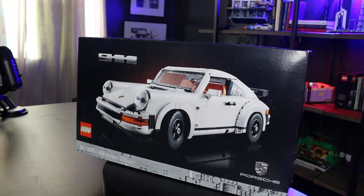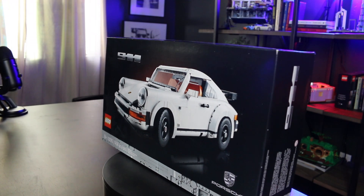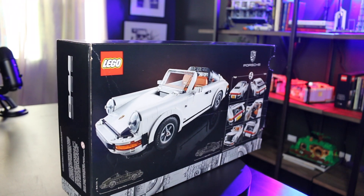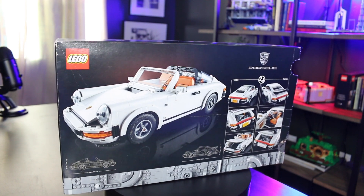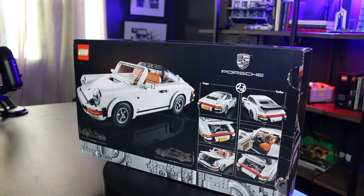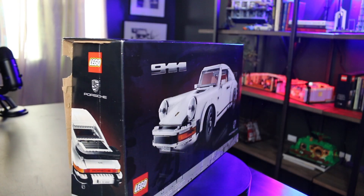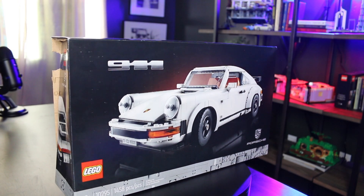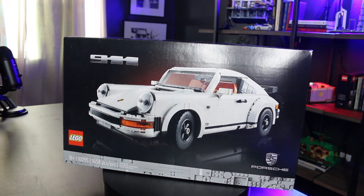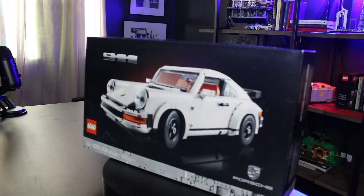This is set number 10295. It comes with 1,458 pieces, ages 18 and up. This is a two-in-one set, released January 28th of 2021 — so about a year ago from right now. For me, it quickly became one of my favorite sets that I personally own, and today we're going to jump into exactly why that is and why I think they did an amazing job with the details on the Porsche 911.